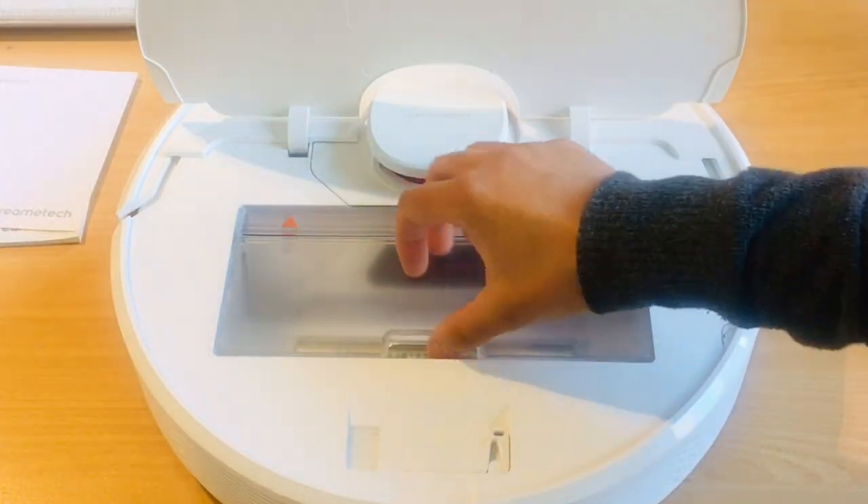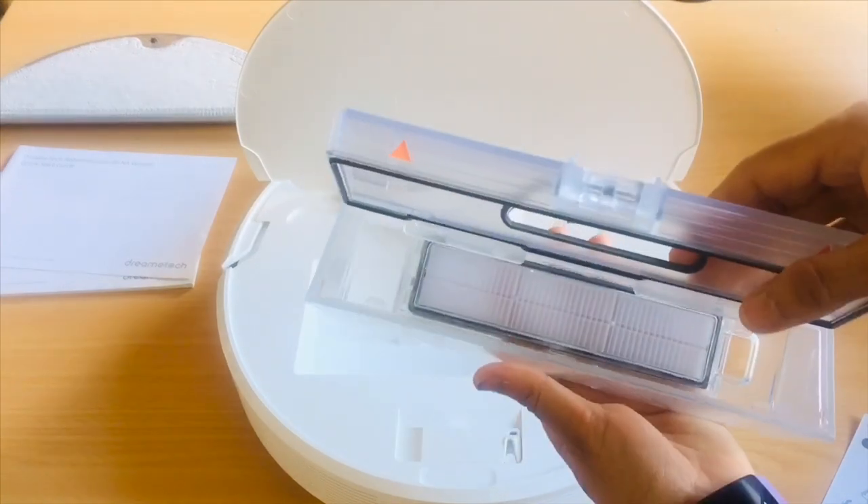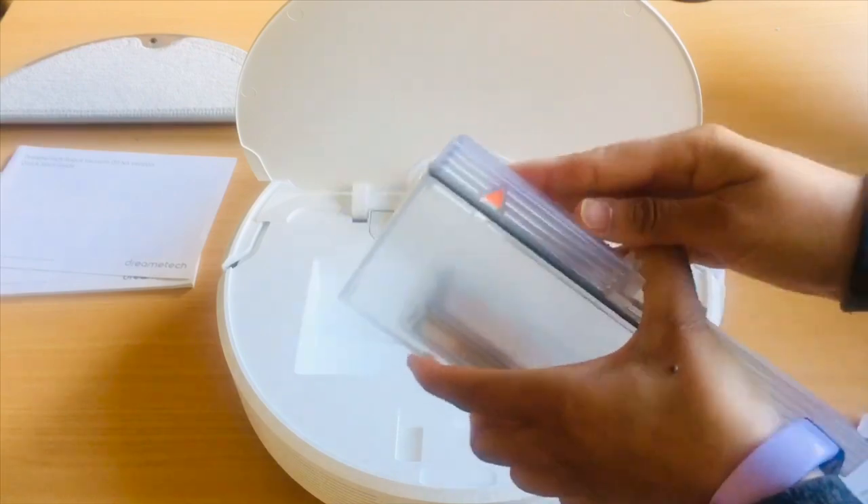Here is the dust bin where all the rubbish gets collected. This bin is removable and washable, and it is easy to empty the rubbish collected here straight into the bin.